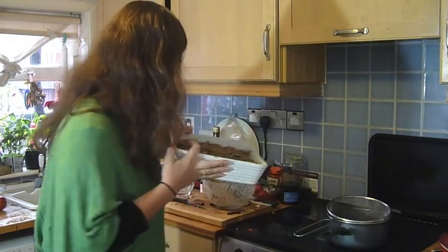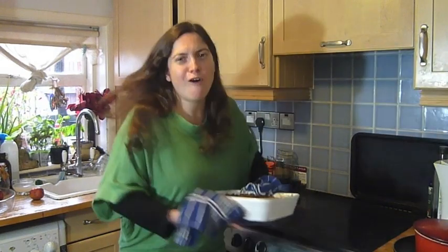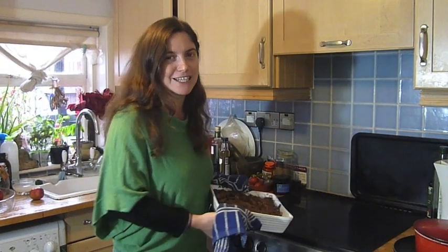I can't wait to eat it. That looks delicious, and it smells divine. I can't wait to have a plate of this.